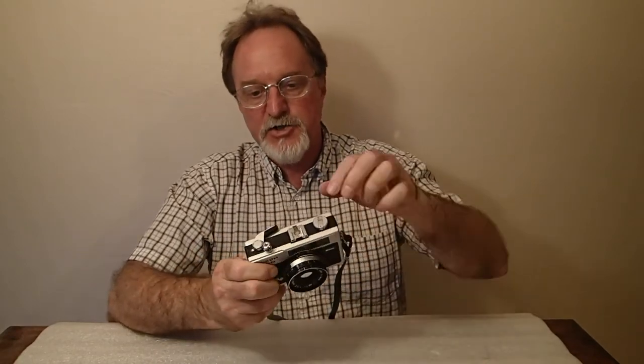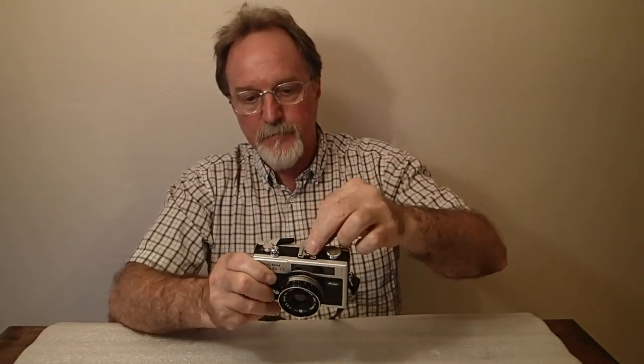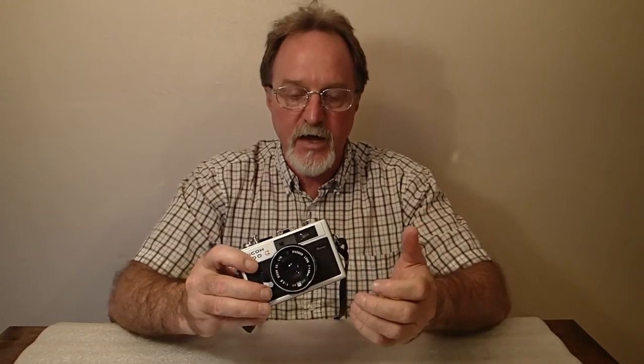It has a hot shoe, and this one still has the original protector. On the left side it also has a PC sync socket. It's a leaf shutter, so it'll sync to a flash at any of the selected shutter speeds. There are no flashmatic settings or anything like that, so you need to know your guide number and have a good idea of your distance.